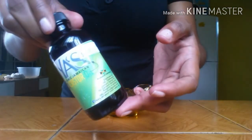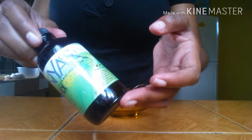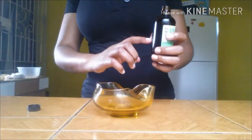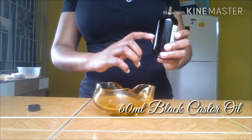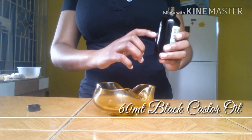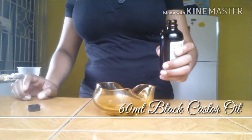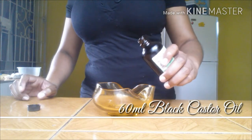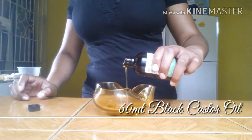Castor oil helps to thicken, reduce, and prevent hair loss. It reduces and prevents damage, makes hair fuller and shinier, and contains vitamin E and omega-6 fatty acids to help with reducing split ends. The ricinoleic acid makes it an antifungal and anti-inflammatory, helping to reduce hair disease. It improves hair strength, reduces knots and tangles, and the list goes on. I'll be using half of my container, which is 60ml of black castor oil.